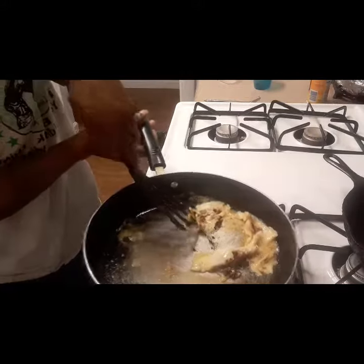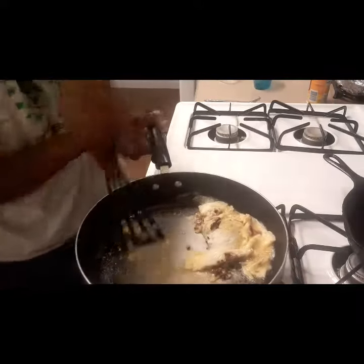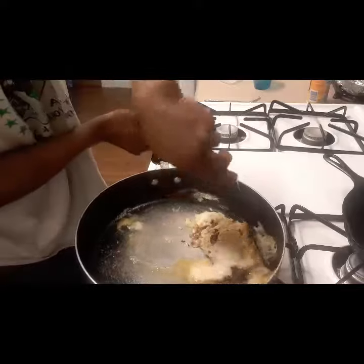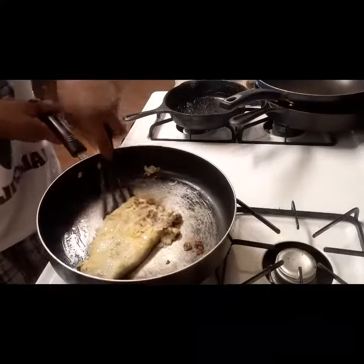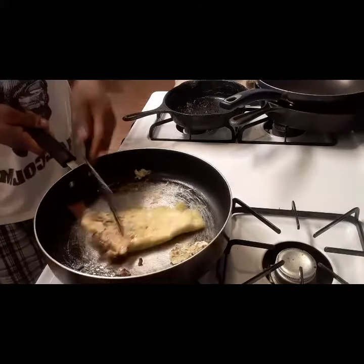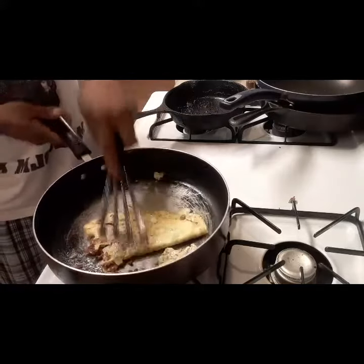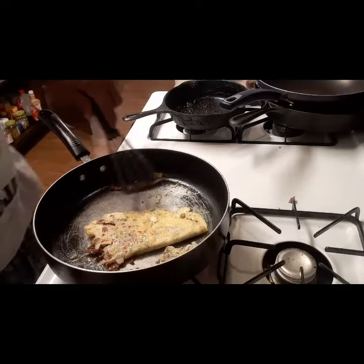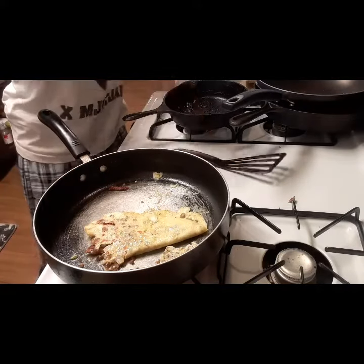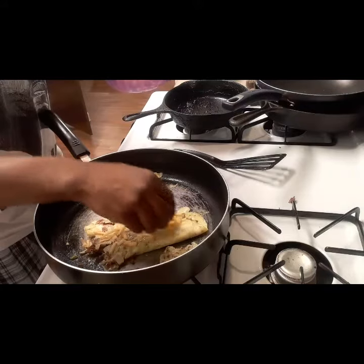But it came out pretty good, you know. Okay, and that's it. Voila. It looked good. Let me put an extra mild cheddar on top of the cheese.